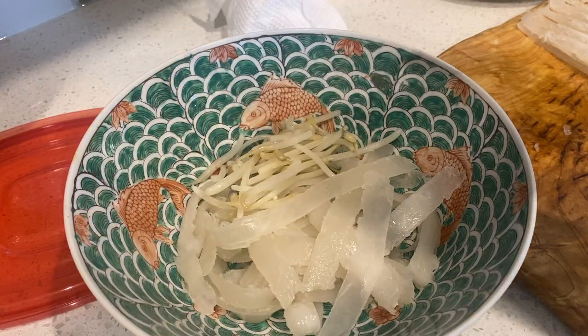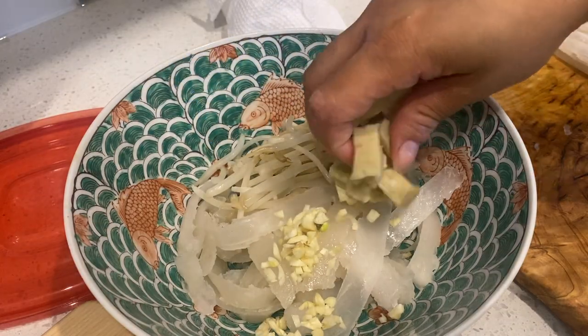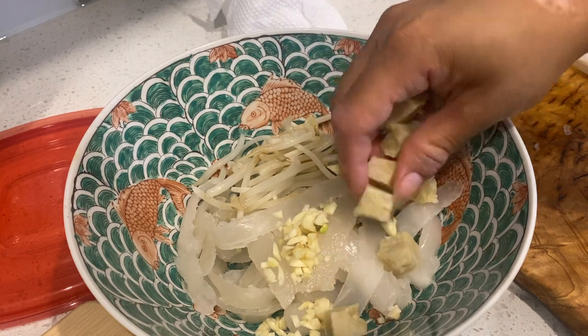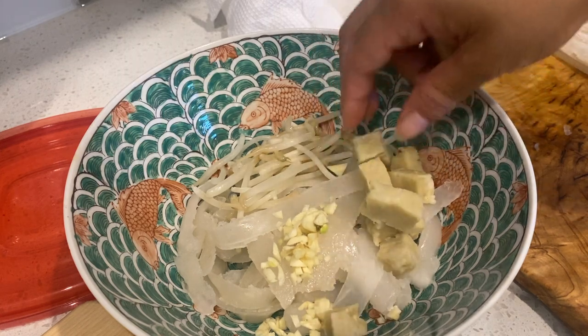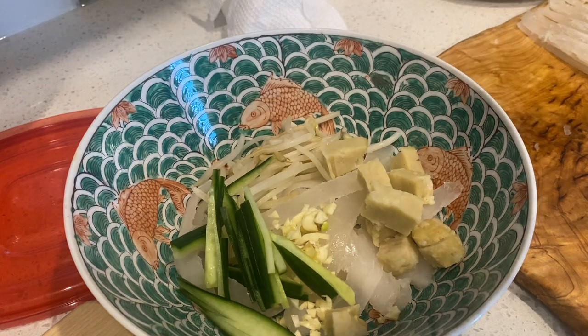Once the noodles are done, we're going to add some blanched bean sprouts, raw garlic, some of that gluten — the steamed gluten that we cooked earlier from the dough — and julienned cucumber.